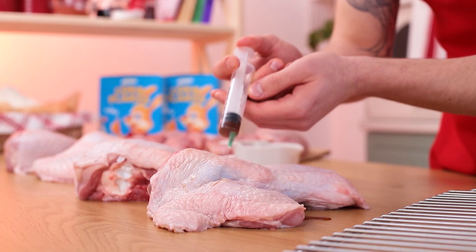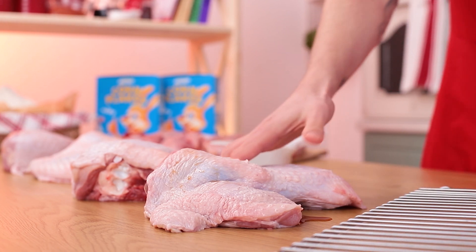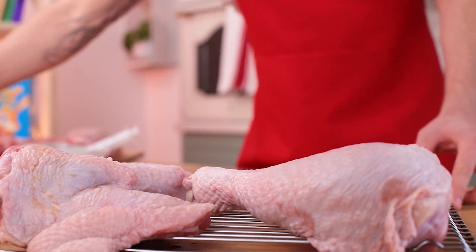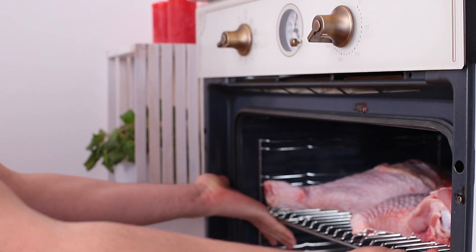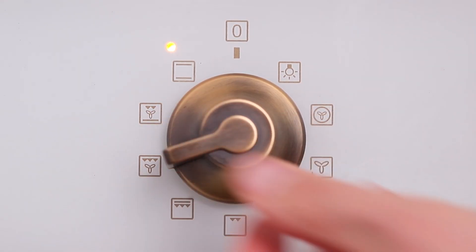Do the same trick with 12 pounds of turkey legs and wings. Bake the meat on both sides at 480 degrees using a fan oven for 30 minutes each.